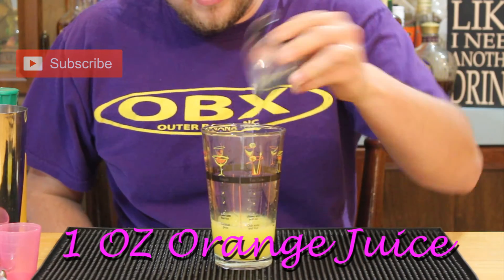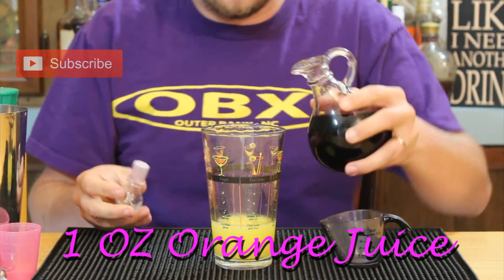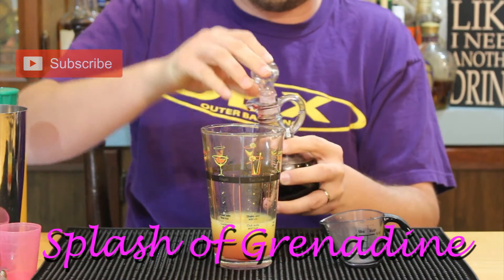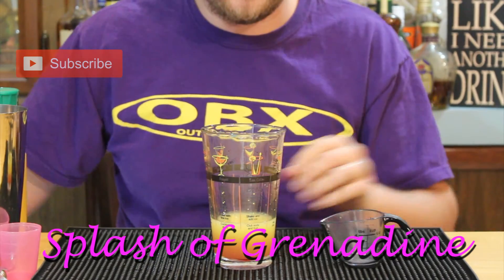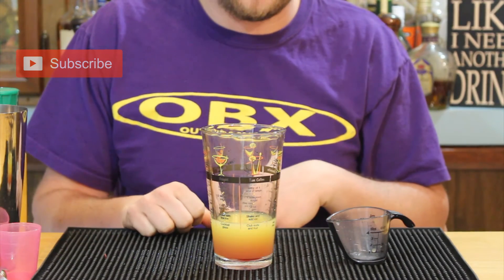If you're on this budget, chances are you're not fresh-squeezing your oranges — but maybe. We're going to finish it off with a splash of grenadine. I make mine myself; you can get the recipe for that in the description. Then we're going to add some ice to shake it up.